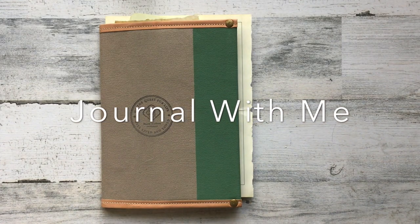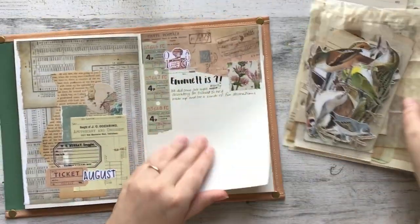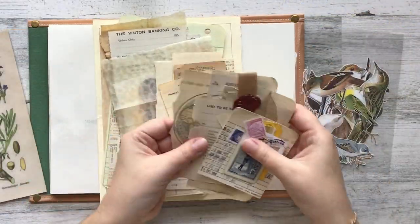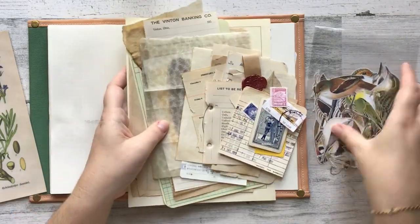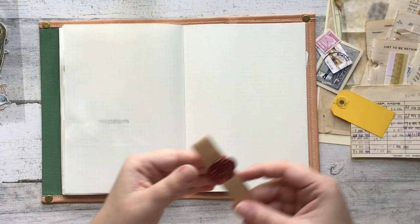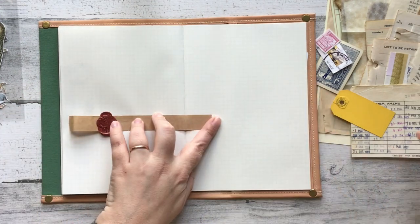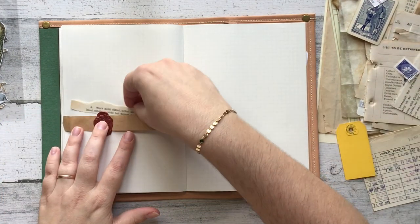Hello everybody and welcome to another Journal With Me video. In today's video I am using supplies that I got in the mail from all of my lovely viewers over at my PO box in the month of July. I just quickly went through and grabbed a few supplies from the pretty healthy pile of stuff that was sent in — some smaller bits that felt cohesive and would be easy to work with, and some pieces that I thought would also be a challenge.